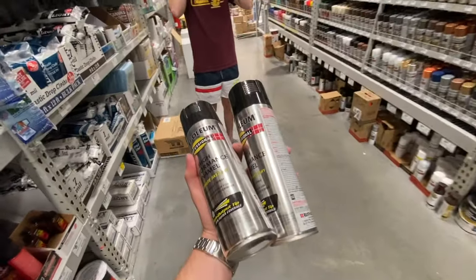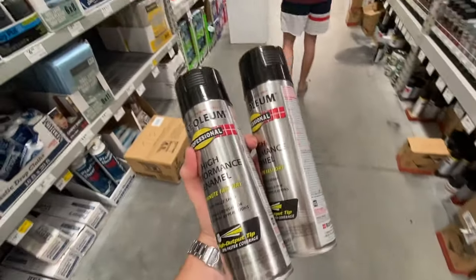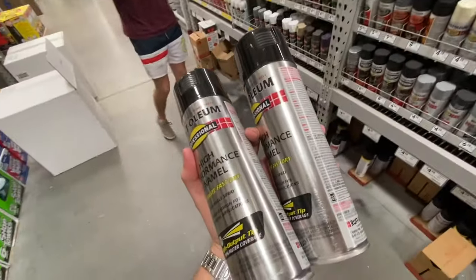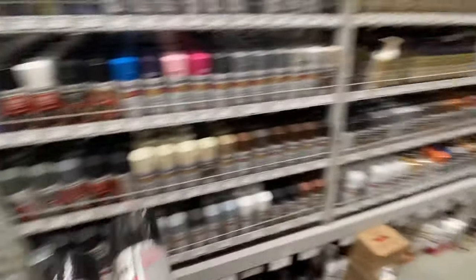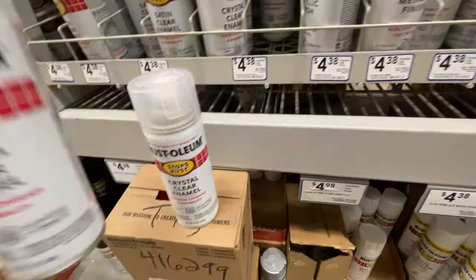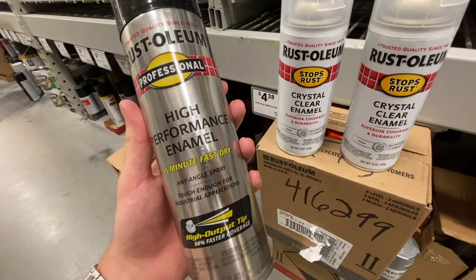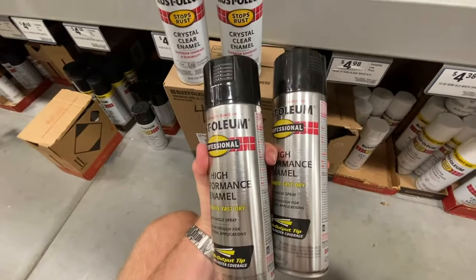Follow along and watch the video — hopefully you guys learn something. This is how to paint your rims any color. I apologize for the muffled tone of my voice, but we're wearing masks because we're in Lowe's right now. Choosing the right paint: we have this high performance enamel. Enamel is oil-based, so we need an oil-based clear coat. I think we should get two, and if I don't use it, we can just return it. For gloss black, we're doing this professional 15-minute fast dry. I'm going to get two of each — that should be good for about three coats.